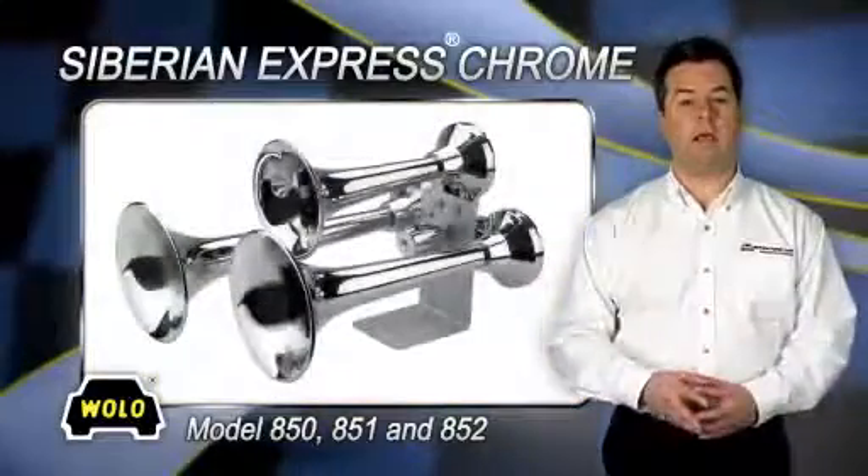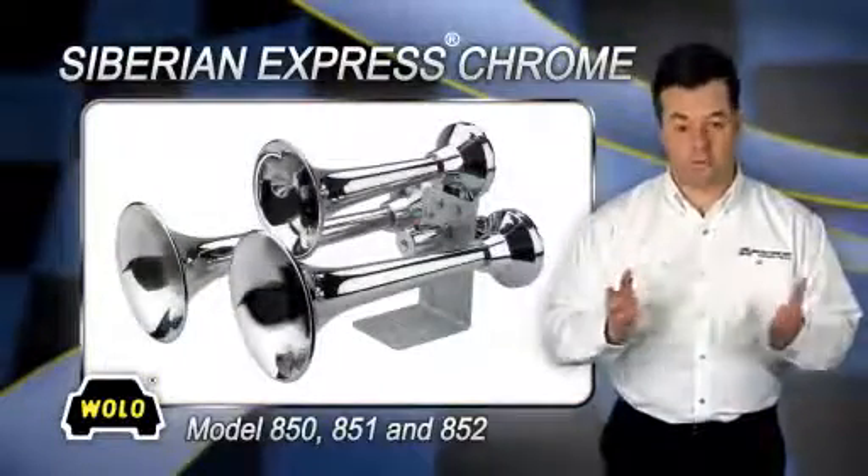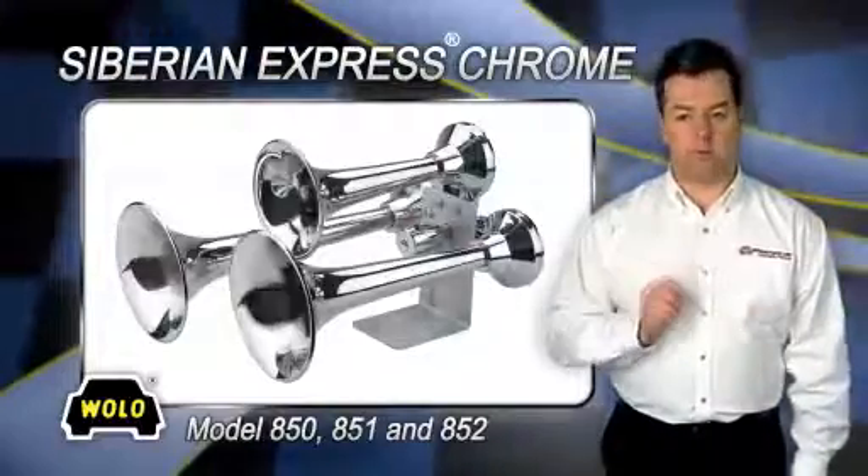To protect your hearing and the hearing of others in close proximity to the Siberian Express, always use proper ear protection.